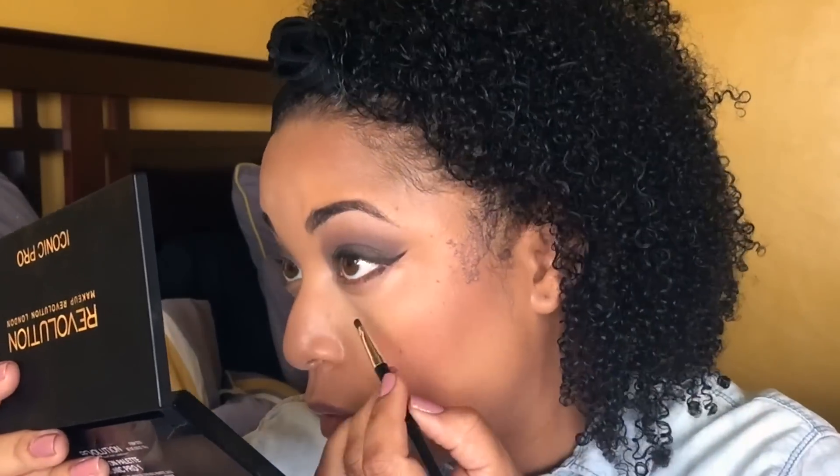Now I'm using my blush. Then I'm going back into the palette to line my lower lash line, smoking out the bottom with the same colors I used on top. I'm using that champagne shade in my inner corner, and then using the shimmery highlight from the contour palette to highlight — it reminds me a lot of Albatross by NARS.